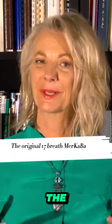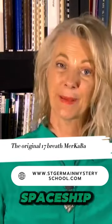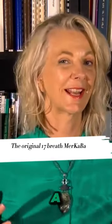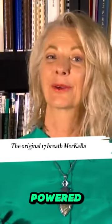Learning the Merkaba is a guided meditation that you do. It is you turning on a spaceship for you around your body — a personal spaceship run by you, activated by you, and powered by you.